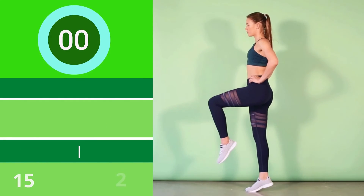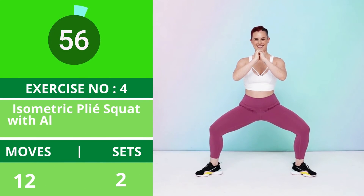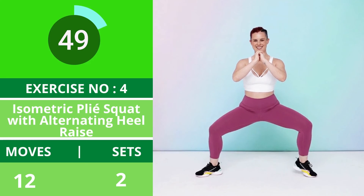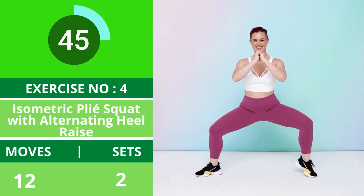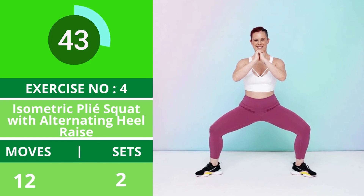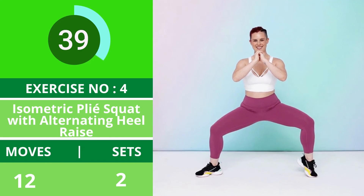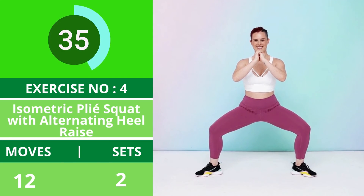Exercise number four: isometric plie squat with alternating heel raise. Stand in a wide squat with your toes slightly turned out. Bend your knees and drop into a wide plie squat, keeping your hips tucked under — don't stick your butt out. With your toes and knees turned out, this is the starting position. Lift your right heel off the floor, keeping your hips steady and core engaged. Lower your right heel to the floor and immediately lift your left heel off the floor.